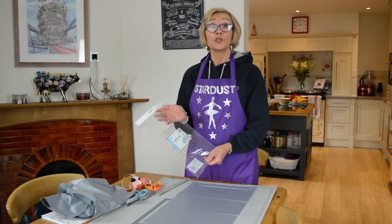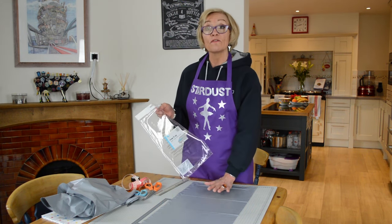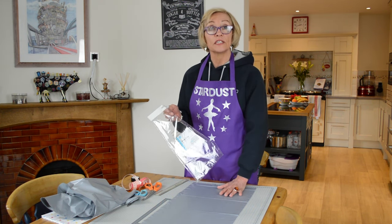These tablecloths have come in a pack of two, so I'm just going to use one of them and I'm going to leave it folded as it is. It measures 180 centimetres by 137.